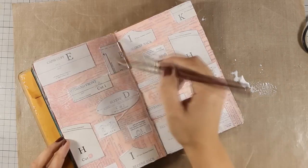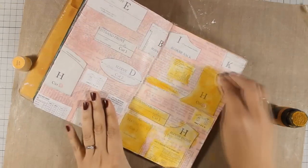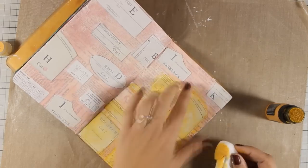I will apply wild honey all over them. At the beginning I was applying the color with the dabber which made it very vibrant for my liking, so I decided to go ahead and use a baby wipe to apply everything.